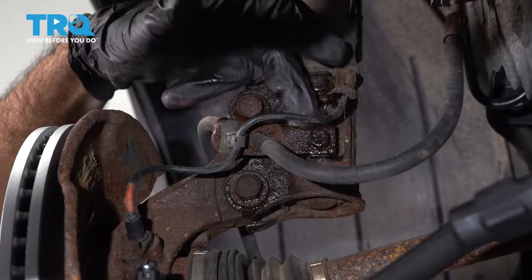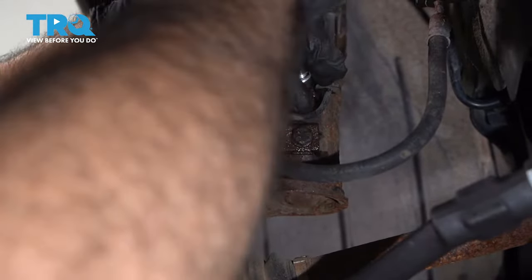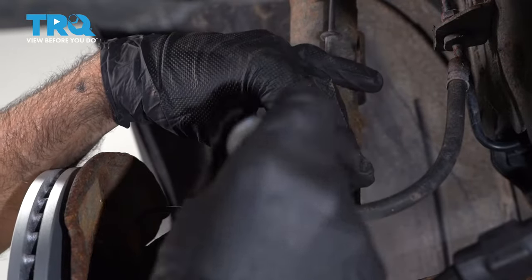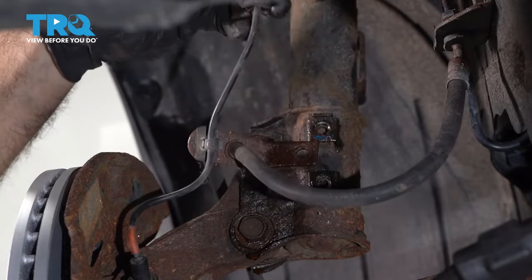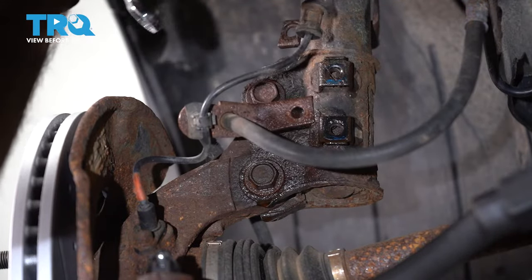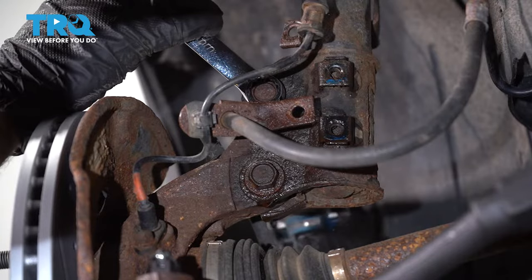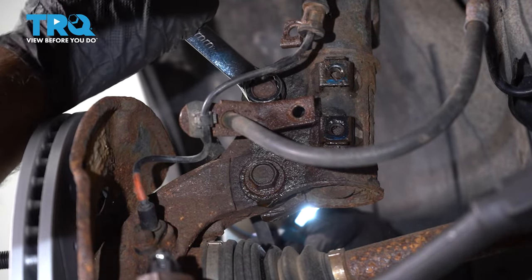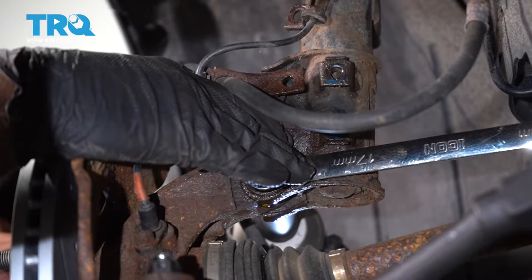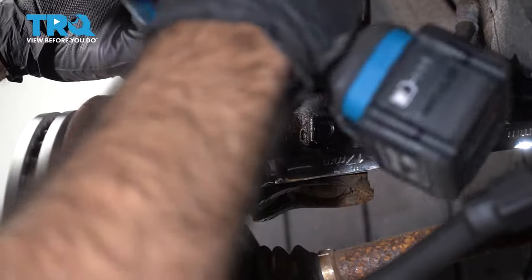We're going to remove our speed sensor bracket and our brake hose bracket off of the strut assembly using a 12 millimeter socket. Now we can remove our two bolts holding our strut to our knuckle — that's going to be a 17 millimeter wrench on front and a 19 millimeter socket on back. To avoid messing up the threads, we're going to try and just back the bolts out rather than hammering them through.